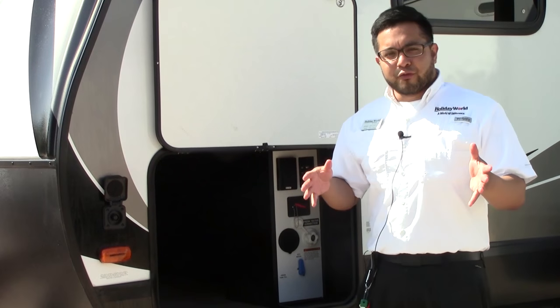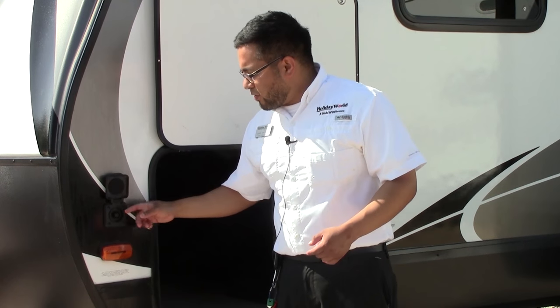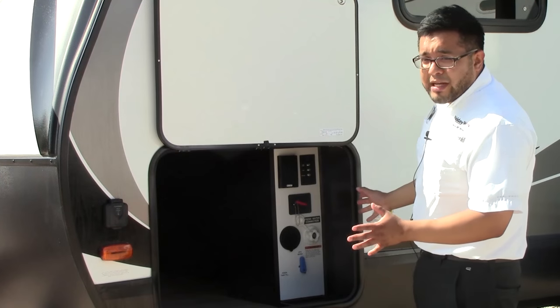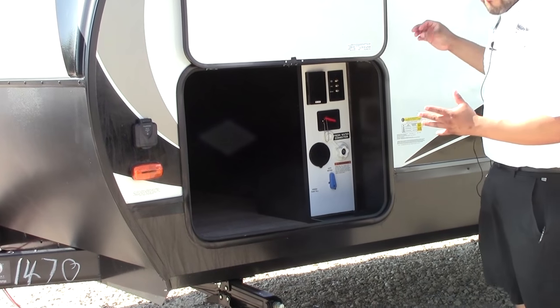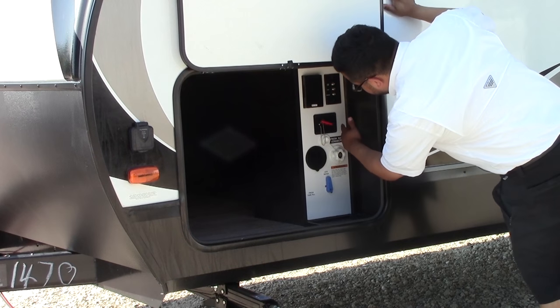We're on the driver side of the camper. Grand Design goes ahead and makes all their units come solar-prepped so you can hook up solar panels and triple-charge your battery if you wish. On the other side of the pass-through storage, it's almost like a fifth-wheel style on an ultralight travel trailer. You have a lot of your hookups here.